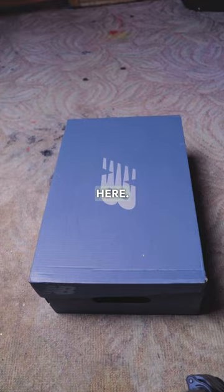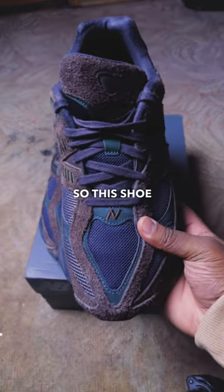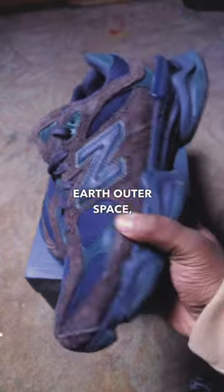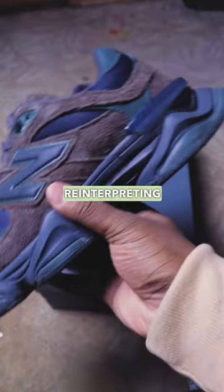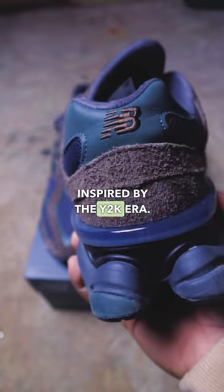As you can see, there goes a receipt right here. Here goes the shoe. Here's the money. This shoe features rich earth, outer space, midnight green colors, reinterpreting familiar elements from classic 99X models and inspired by the Y2K era.